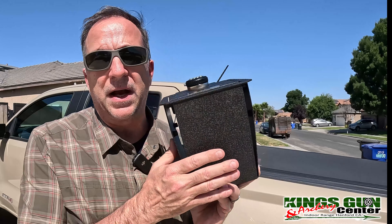I had one before in my '84 Sierra — loved it. And finally, Console Vault came out with the one for the Canyon-Colorado combination.